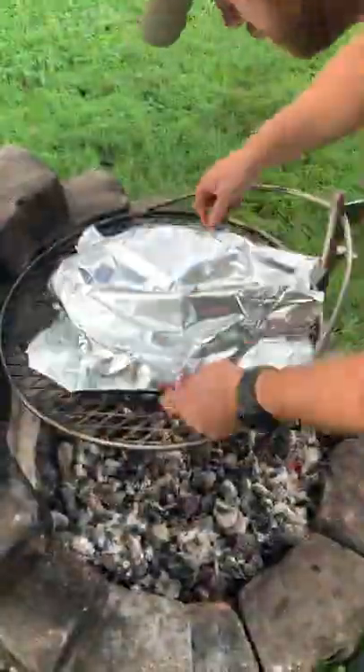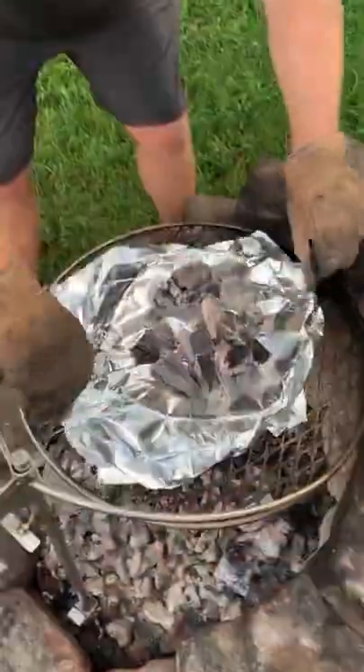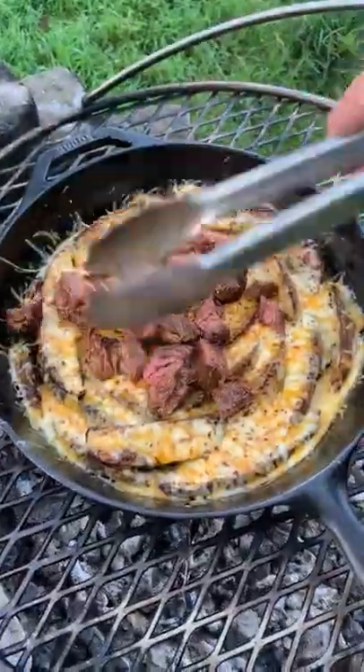Added the potatoes into a skillet, covered it in cheese and coal, sliced into that flap steak, and sliced it against the grain. Added that to the cheesy potatoes.